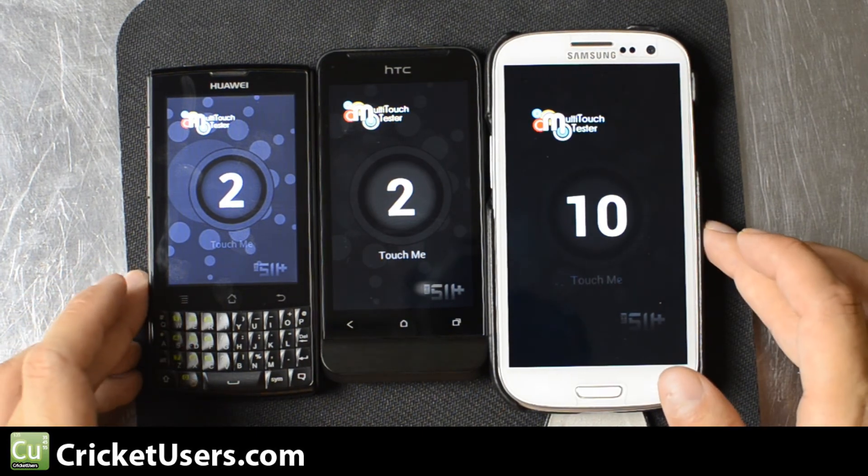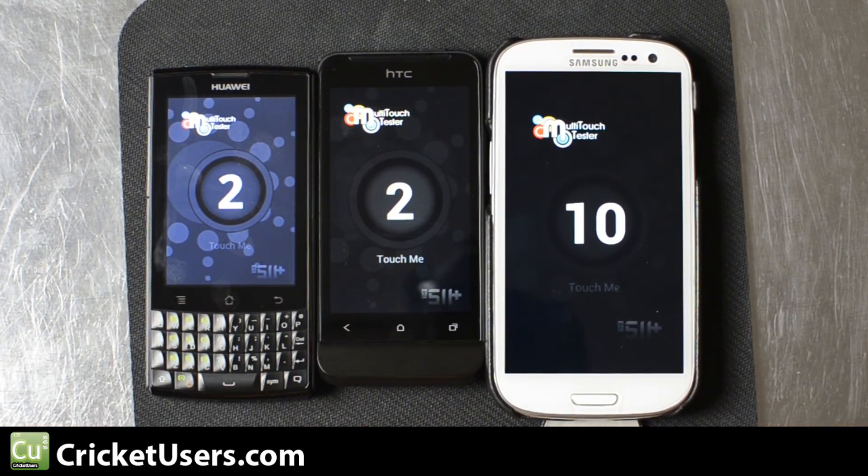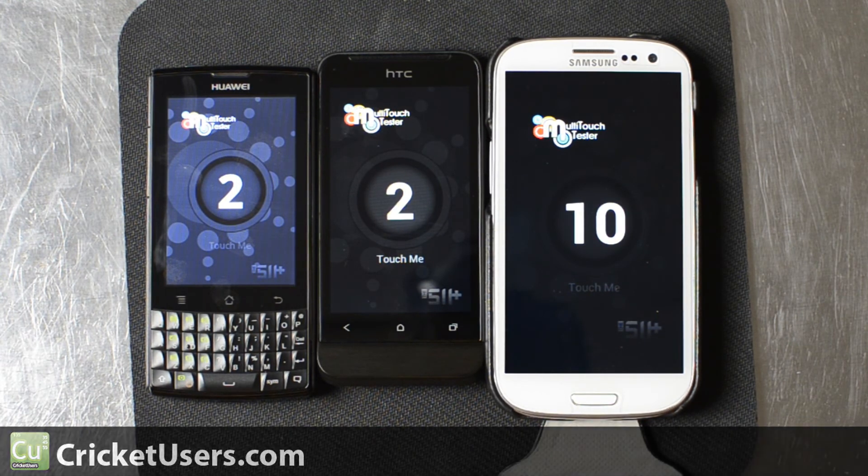For more information about these devices, flashing devices on Cricut Wireless, Cricut Wireless in general, accessories, etc., please like this video and subscribe to our YouTube channel. Thank you.